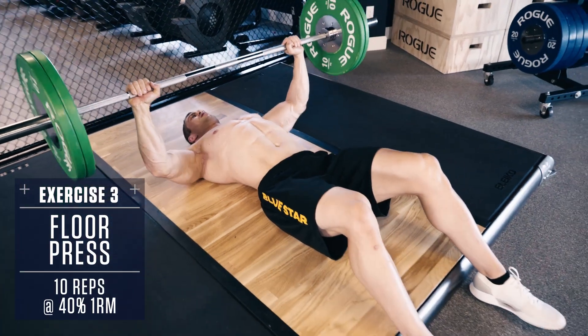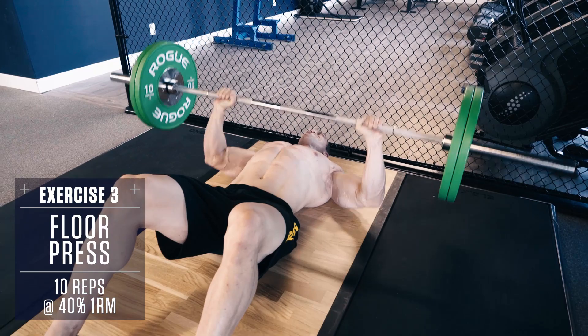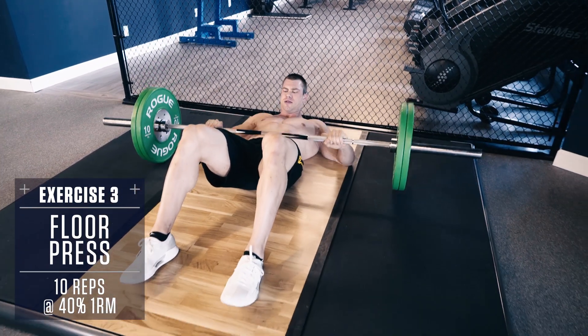Keeping constant tension on your chest. Performing these from the floor will help reduce unnecessary strain on your shoulders by limiting your range of motion.